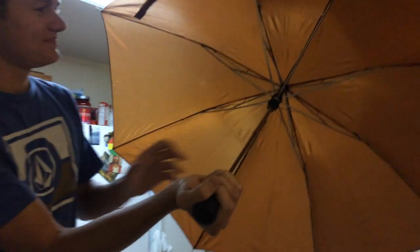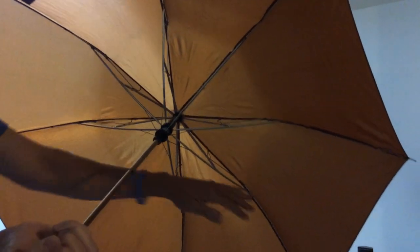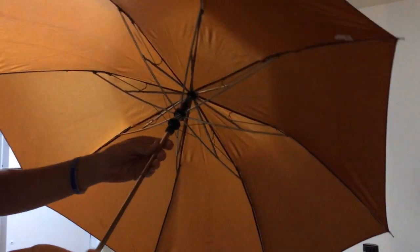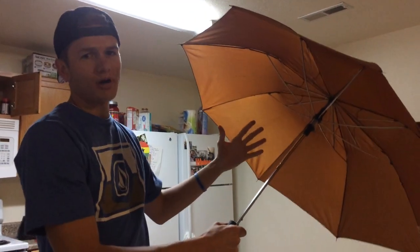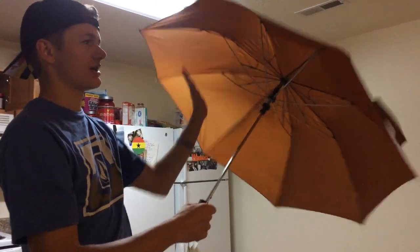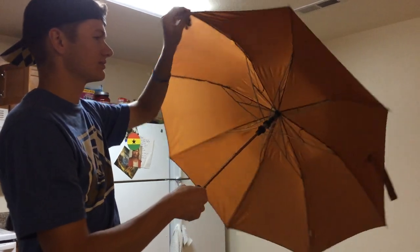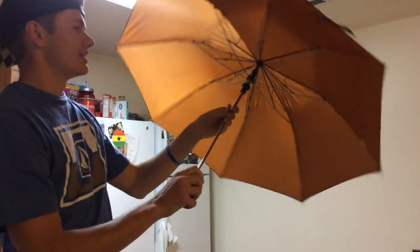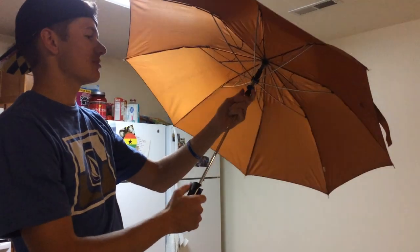If you look in here, there are spokes, almost like on a bike rim. And those are going to go out and support the umbrella to keep it up. So that way, when the wind's blowing against it, for the most part, it's not going to go in on you unless it goes up. If it goes up, this thing's going to flip out — just don't let it go up. That is how it holds itself up.